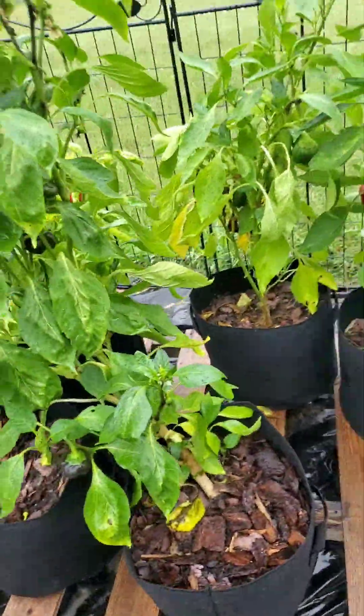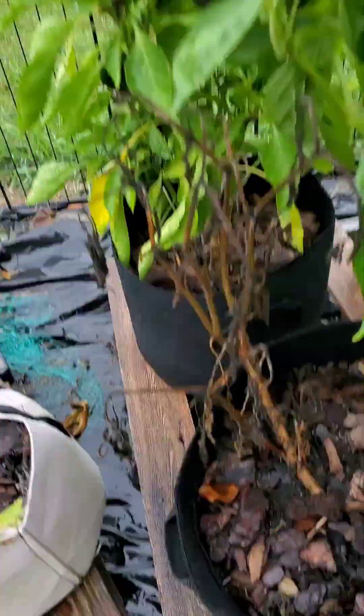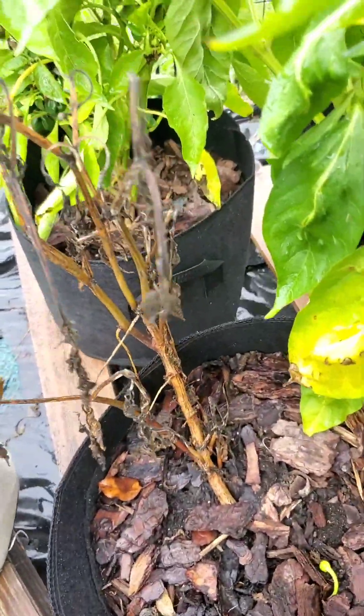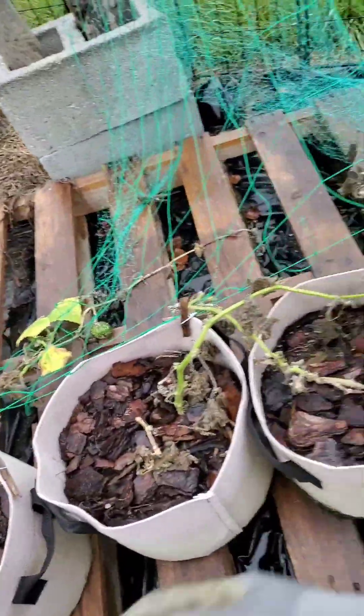I count one, two, three — I have three plants. I started out with five, and one of them didn't make it. I think the summer kind of just got the best of her.